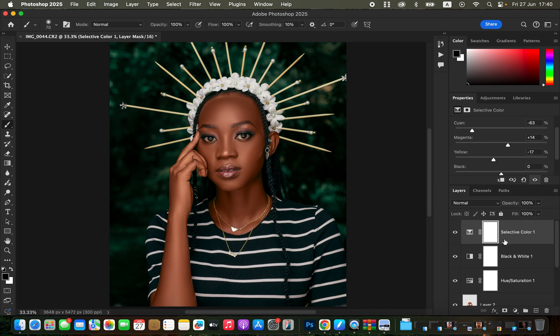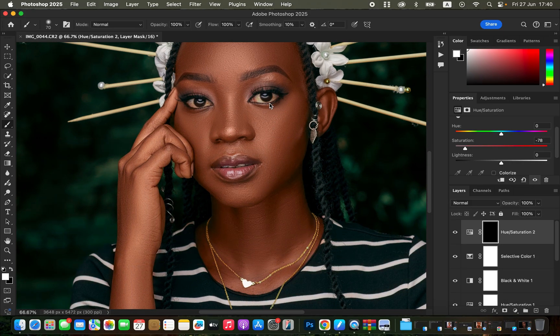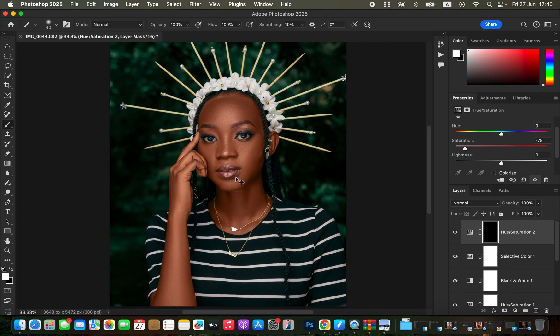To whiten the eyes, create a Hue and Saturation adjustment layer, keep Master selected, and desaturate to around -78. Then press Command+I (or Ctrl+I) to invert the mask. Get the Brush tool with white as the foreground color — press D to reset to defaults — then zoom in and paint on the white area of the model's eye to whiten it.